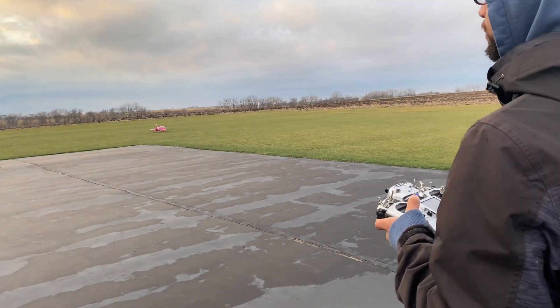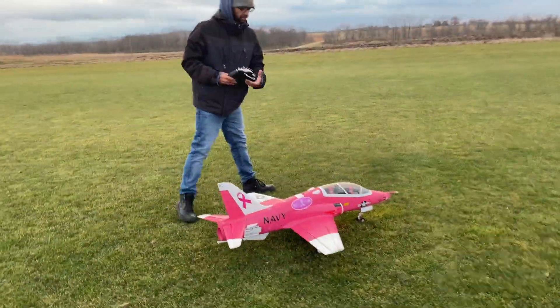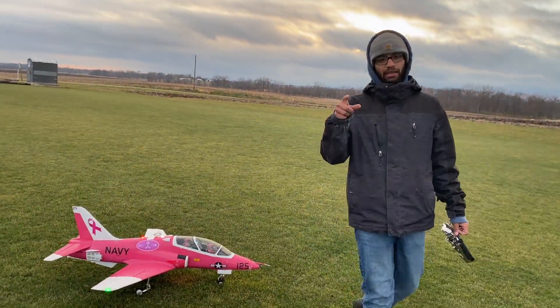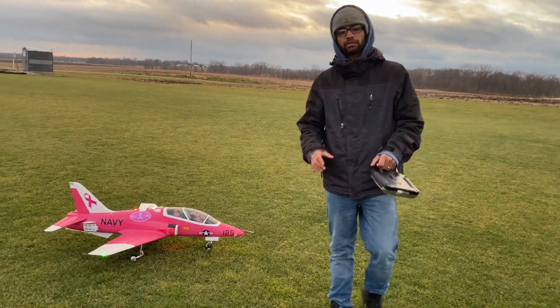Yeah, that was awesome, guys. That was great. 90mm T45 Go Shopper from Free Wing, guys — this thing is just awesome. We're going to try getting our landing in here for you guys because it's a lot of fun. I hope you guys like it. Smash that like and subscribe. Ashley and Shay, see you later. Peace.